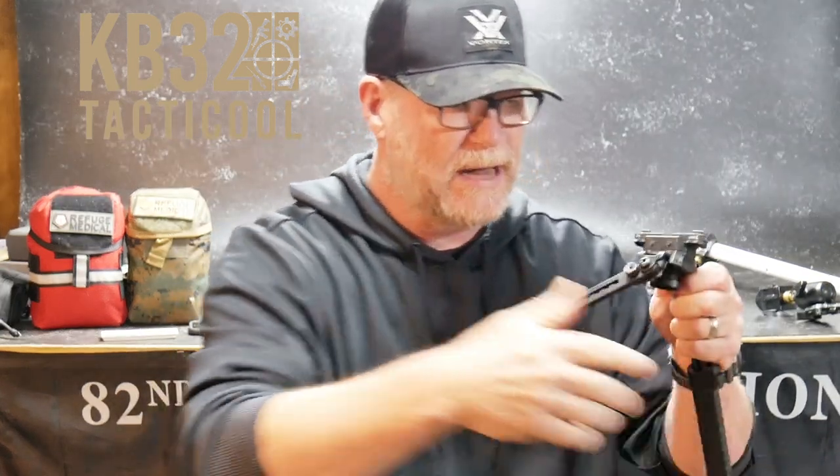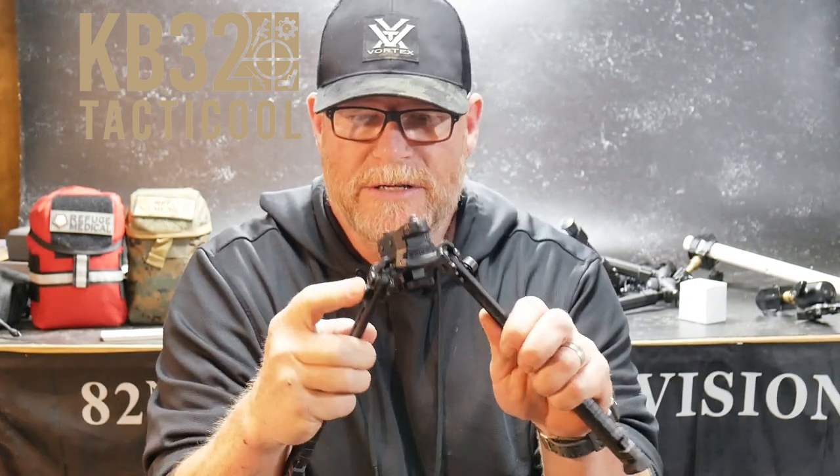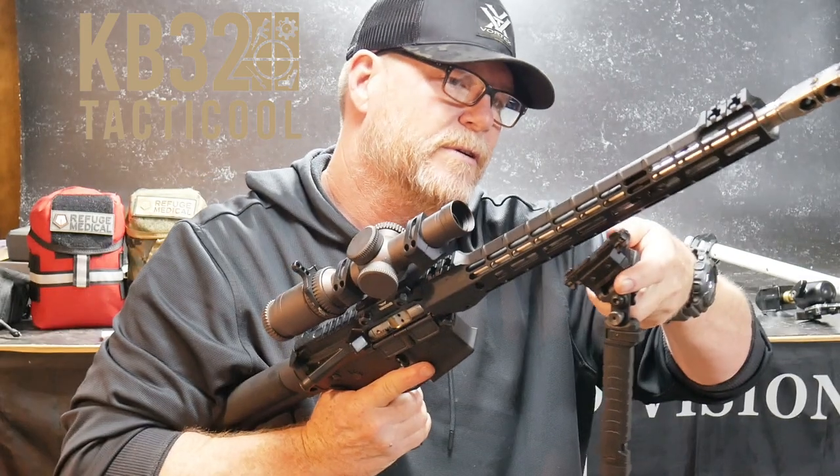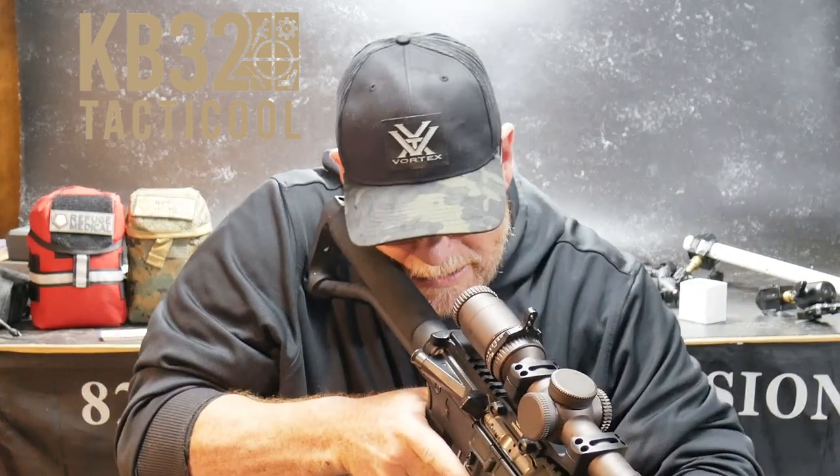You're going to pay $350 to $400 for one of those Atlas bipods. This guy retails for $163, and right now they've got free shipping. The nice thing is you can put it all the way out like that, or it can lock in position if you want to shoot it into a rear area like this. I'm going to put it onto the rifle and show you. If I'm going up to a shooting position, I can be in here like this. If I'm shooting down like that, it works really well.